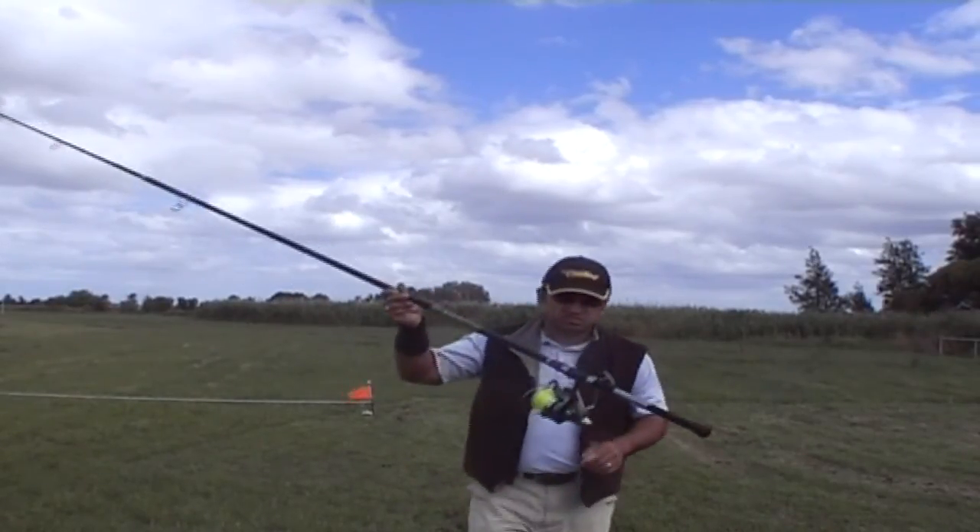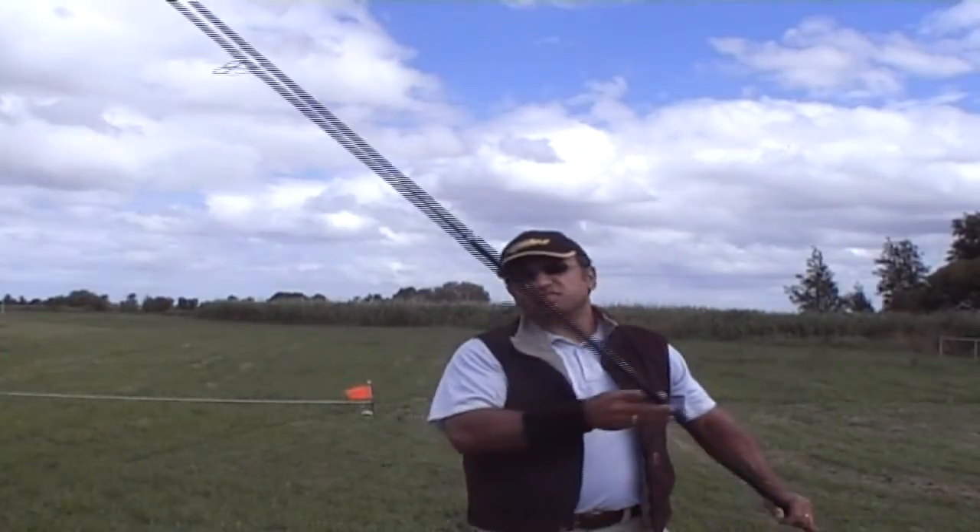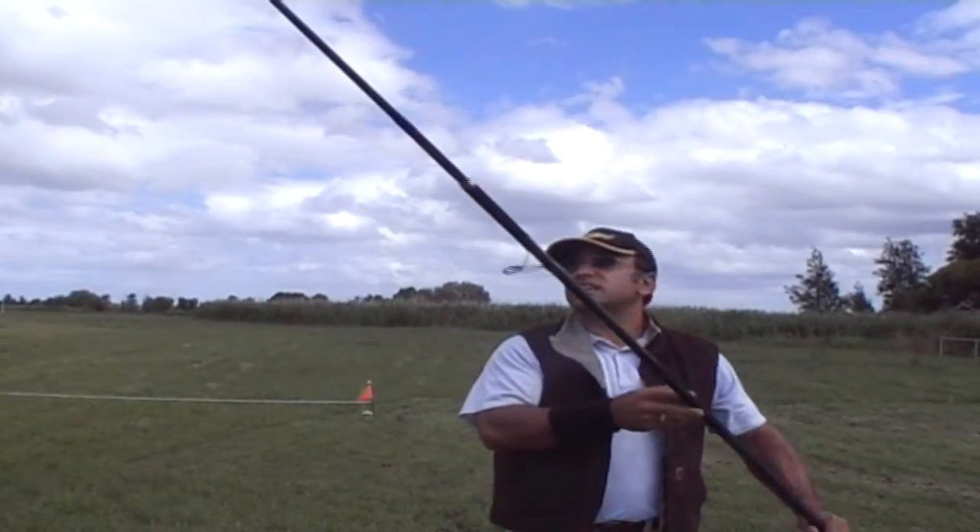Seemed to go quite nice. Used the rod set up with the K-Guides. Interesting.